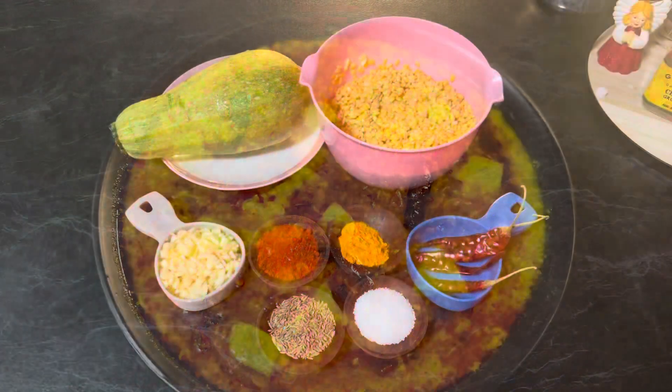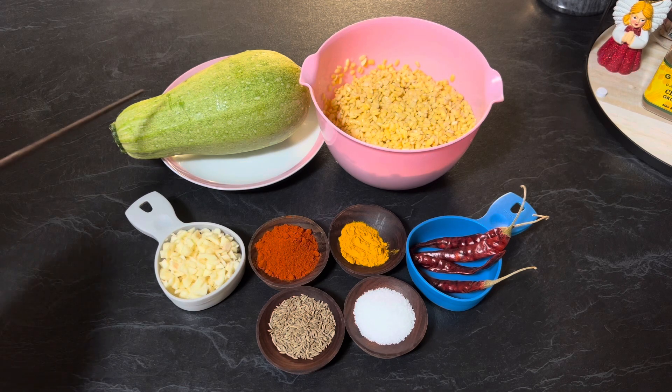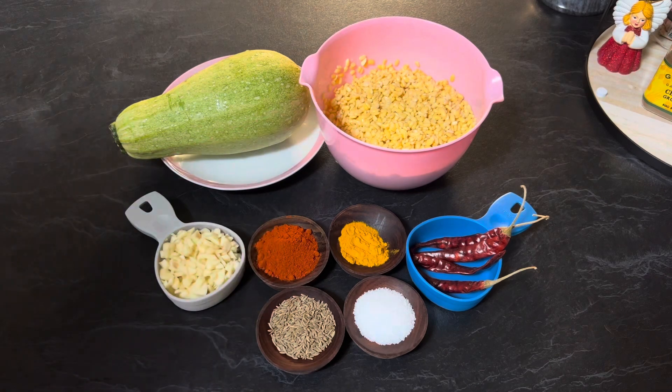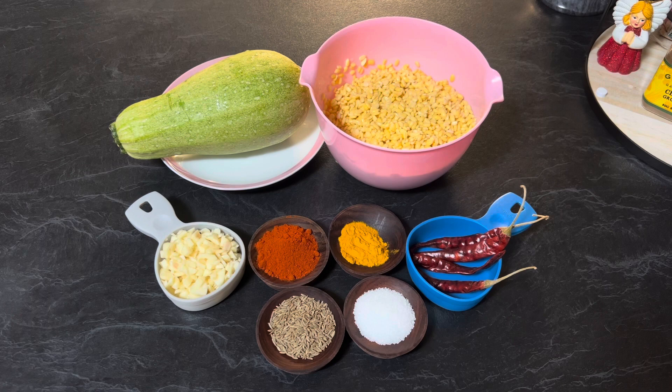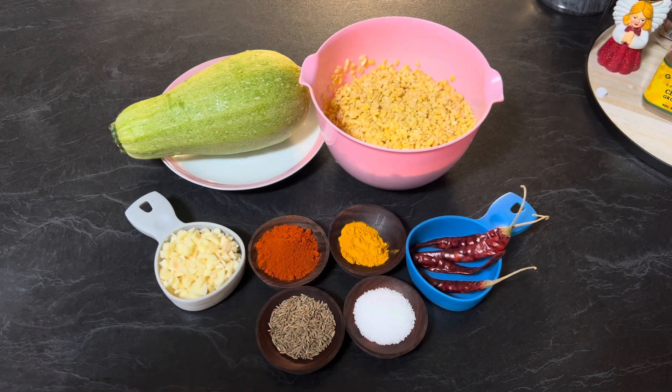Hi everyone, welcome to Enjoy Food and Travel. I hope you all are well. Today we are going to make zucchini yellow lentil curry. For this recipe you need 1/4 cup garlic finely chopped, 1 large size zucchini or 1 cup zucchini cut into small pieces, 1.5 cup yellow lentil soaked in water for 2 to 3 hours and drained, 4 to 5 dry red chilies, salt to taste, 1/2 tablespoon cumin seeds, 1 tablespoon Kashmiri red chili paprika, 1 teaspoon turmeric powder, and oil. So let's get started.